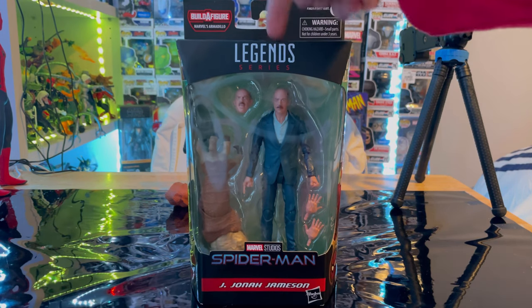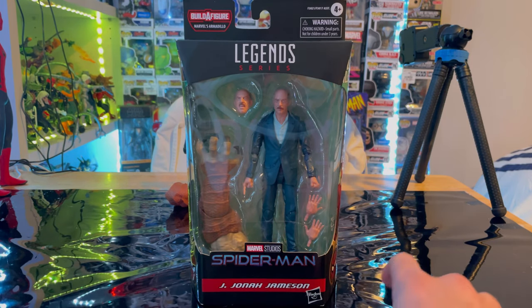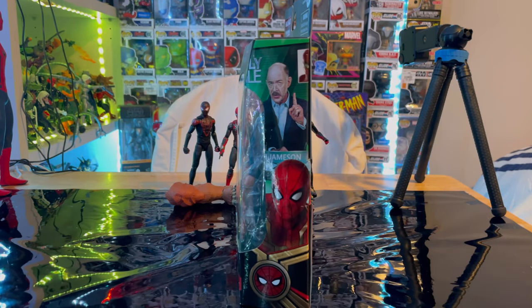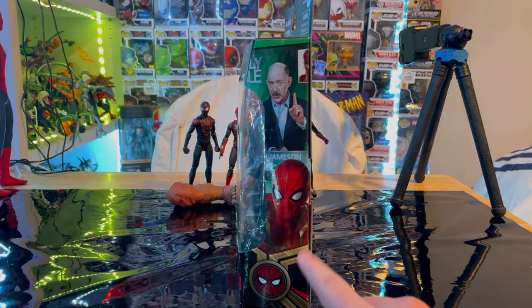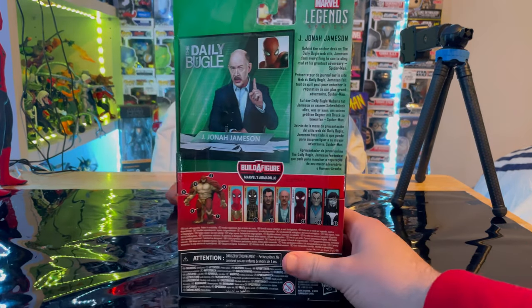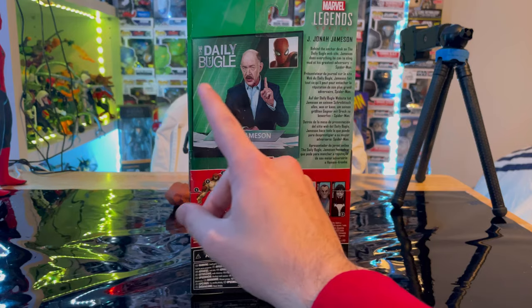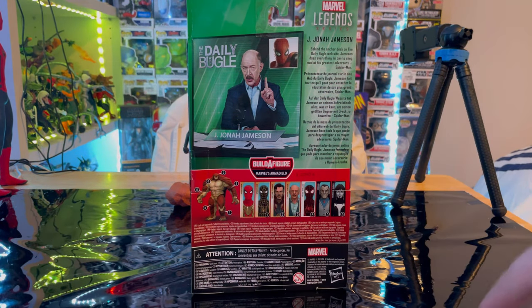We get the Marvel Legends logo on top, Spider-Man logo here — it does not say No Way Home. J. Jonah Jameson is shown on the side art alongside Spider-Man. It looks like the integrated suit with the Spider-Man emblem and some gold. On the back you get the daily bugle.net sign and a description of J. Jonah Jameson.